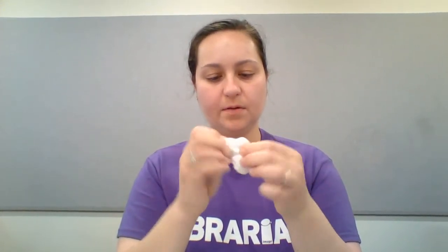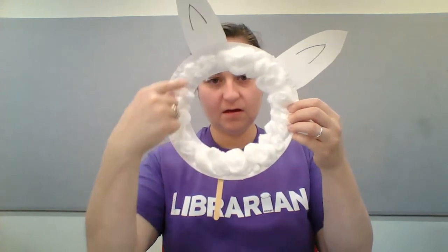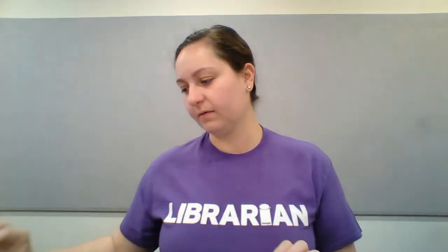I'm going to pull them apart. I'm not going to do the whole thing on video because this part takes a while, so my llama is going to look like he doesn't have quite enough hair. But I want to make sure you guys get the idea. When you're finished, the outside will look like this — you'll have lots and lots of cotton balls all the way around.